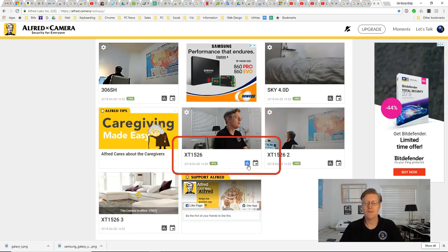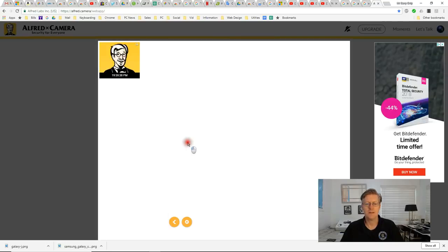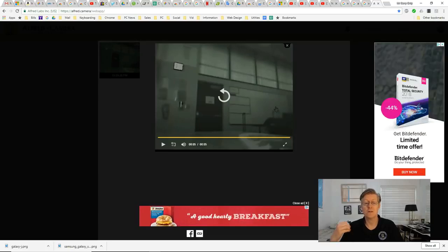Let me show you what some of these icons mean. If you've been using it for a while, it'll record motion detection events and they'll be saved here for you to view. This is one of my night classes and it does see very well at nighttime — it records audio and can see in low light, not in total darkness, but as long as you have some light in the room it'll pick it up very well.